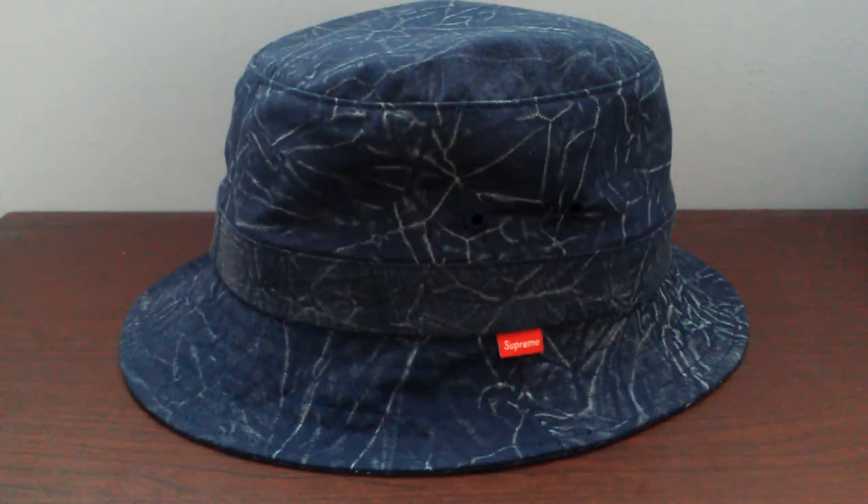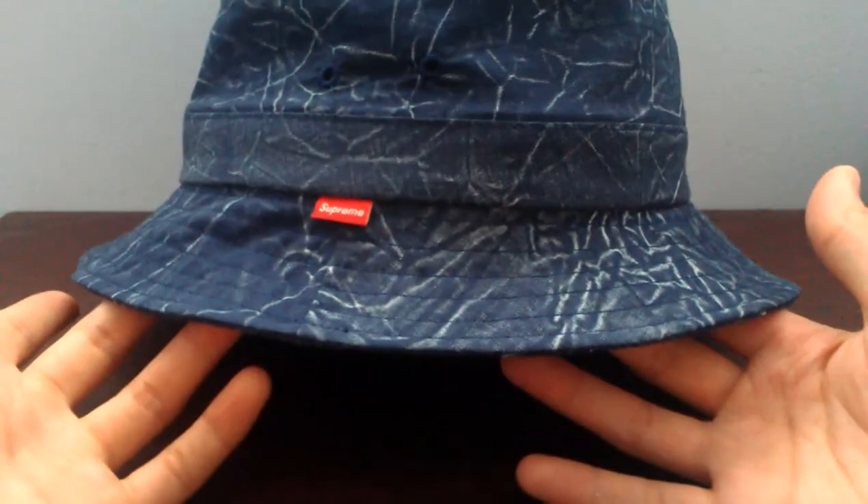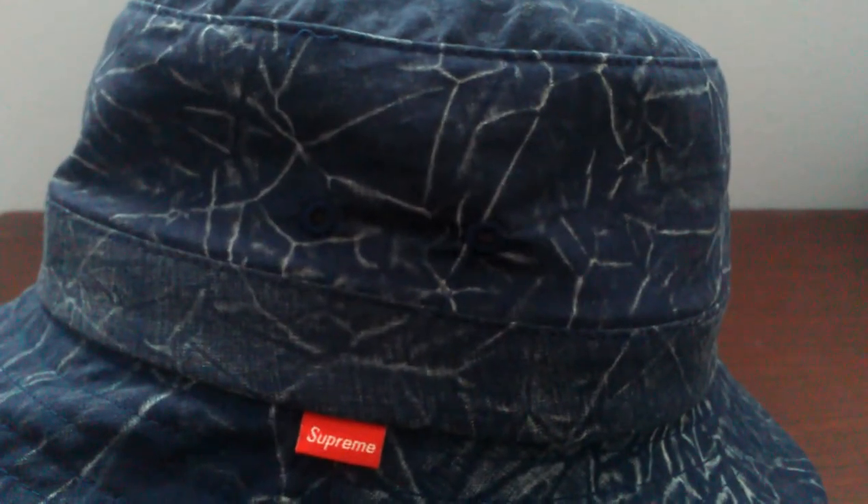Doing a quick look and review at the Supreme Acid Wash Crusher in the blue colorway, released Spring/Summer 2013 with a retail price of $40. It's just a plain cotton weave material with an all-over blue and white acid wash, giving it a nice simple distressed look.